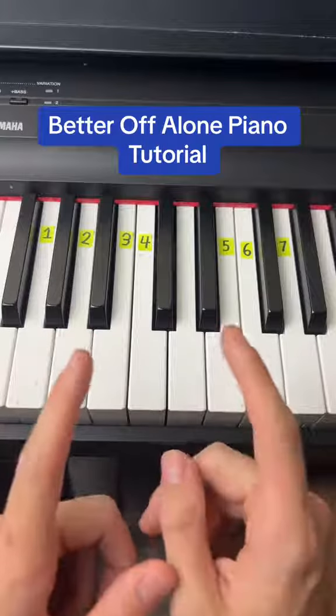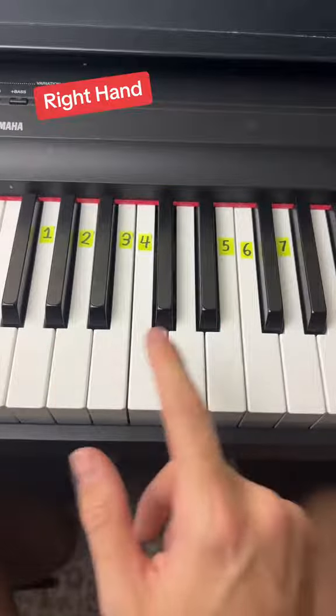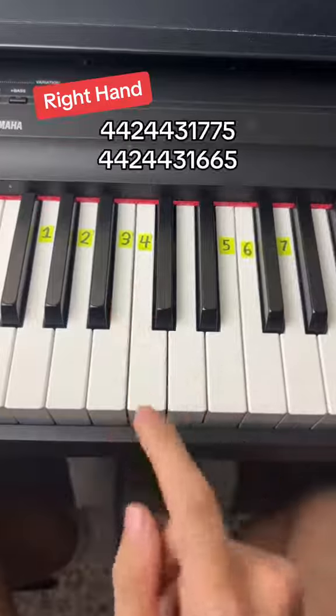How to play the nostalgic song Better Off Alone on the piano. So first, in the right hand, we're going to play these seven notes in this order.